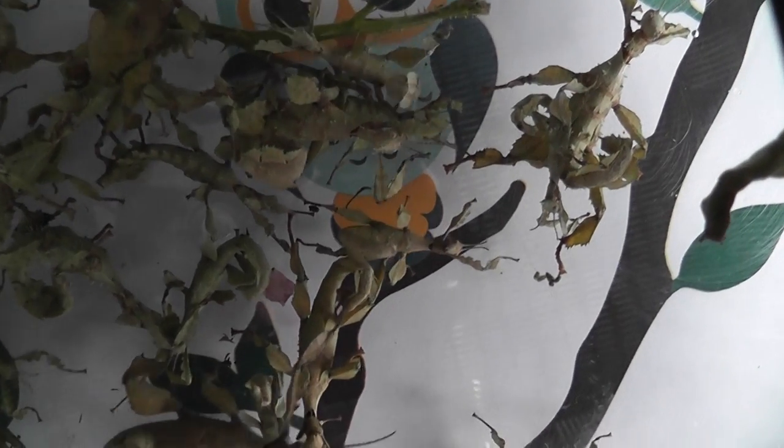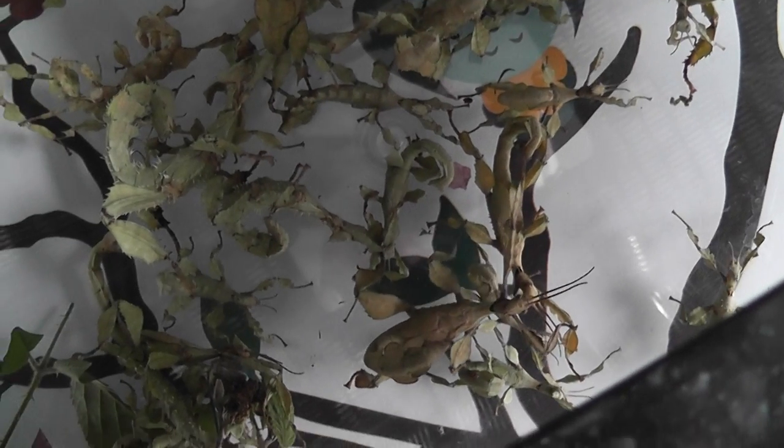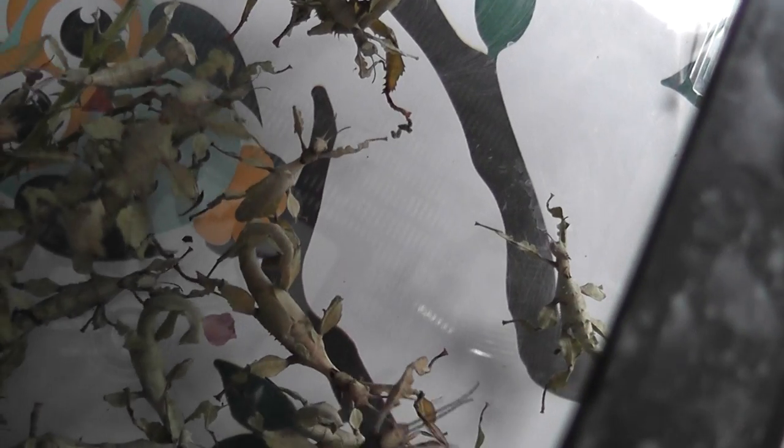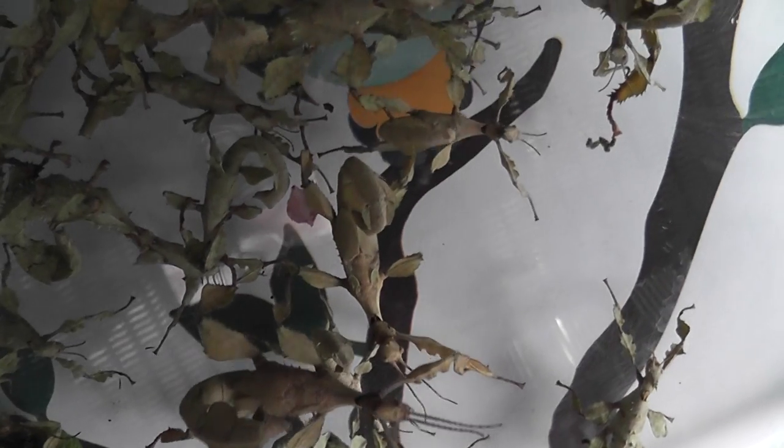They're in the tank where they get temporarily put to be cleaned out. We've got loads of them. They hatched out from some eggs that we collected last year from the previous lot, and I think most of these look like females — up to now anyway, though some of them could be males.